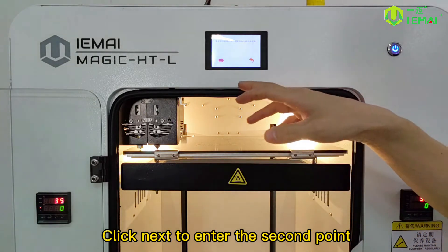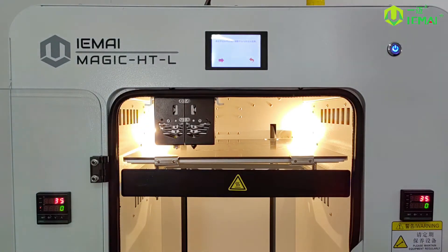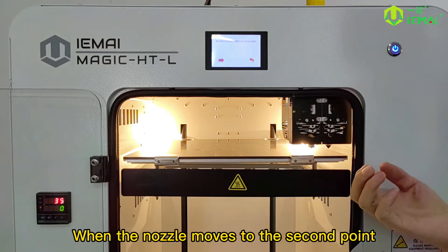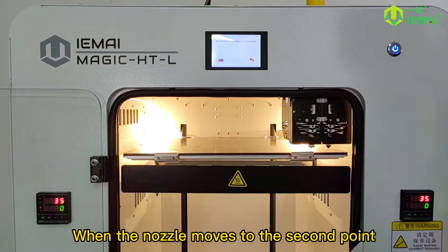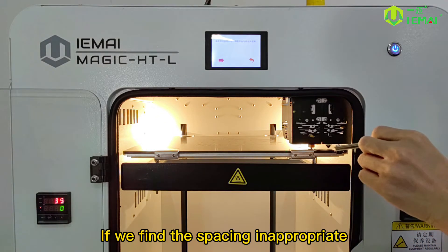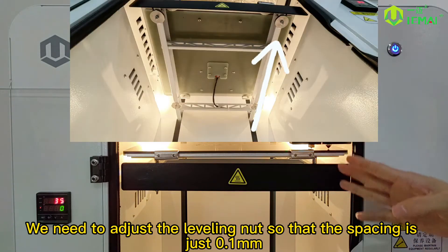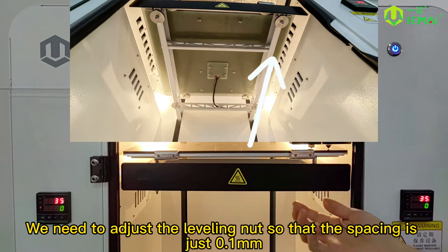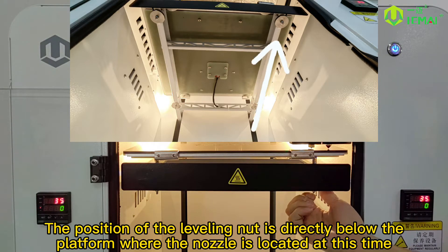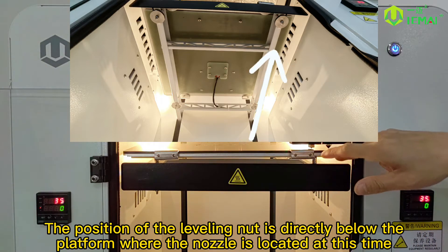Click next to enter the second point. When the nozzle moves to the second point, we test the spacing in the same way. If we find the spacing inappropriate, we need to adjust the leveling nut so that the spacing is just 0.1mm.